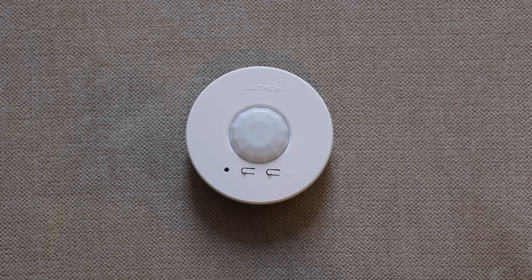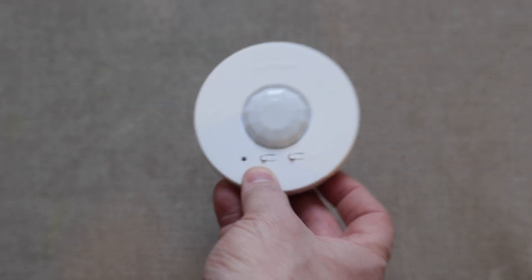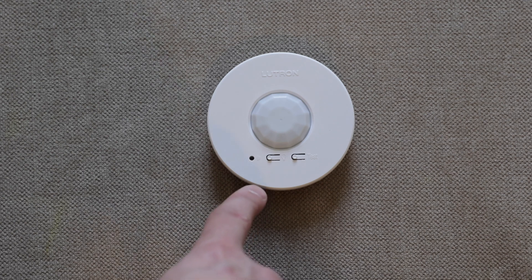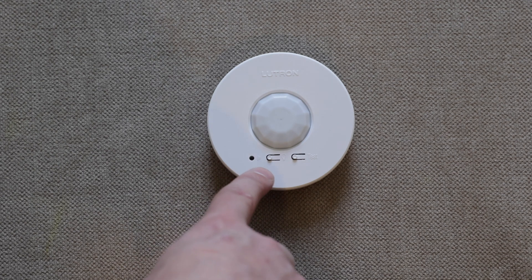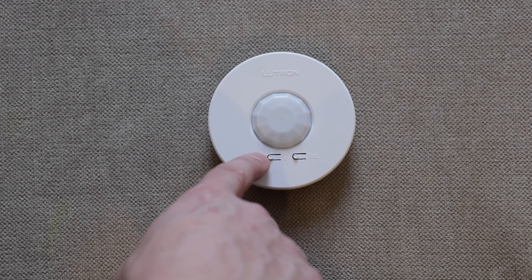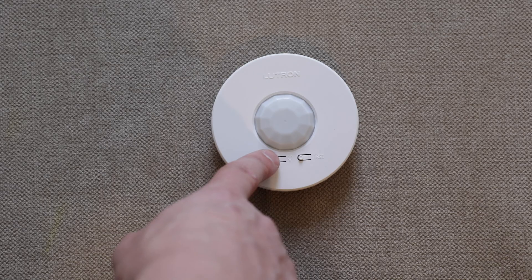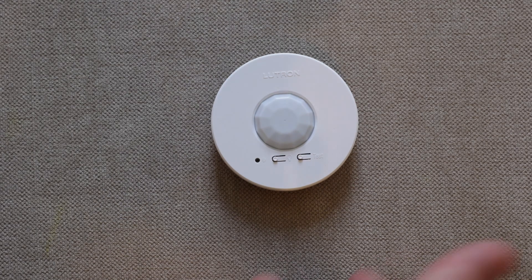Once the motion sensor is paired with the light switch, you'll notice some buttons on the front and some on the back. On the front, the button on the left has a little light bulb icon next to it — that's just a test to confirm the device is paired with the switch. When you press it, you should be able to hear and see the light go on. In this case, there's a light in a closet off to the right, and I can see it going on and off.